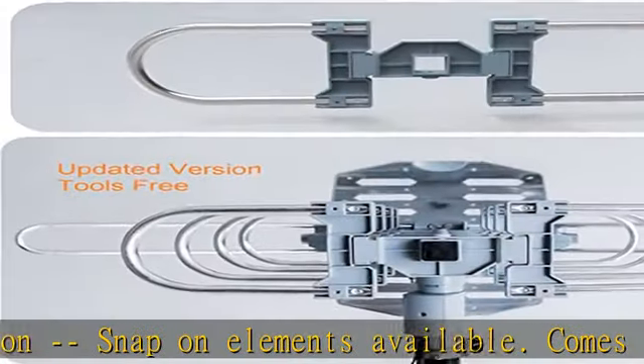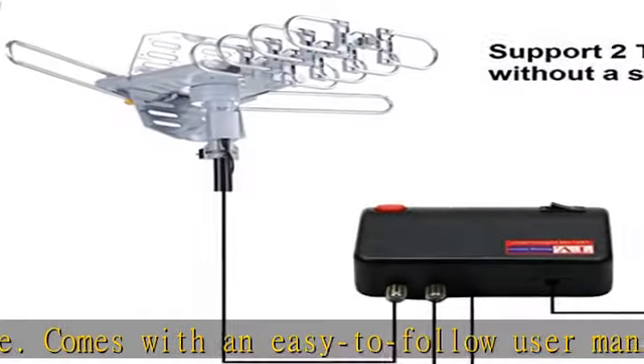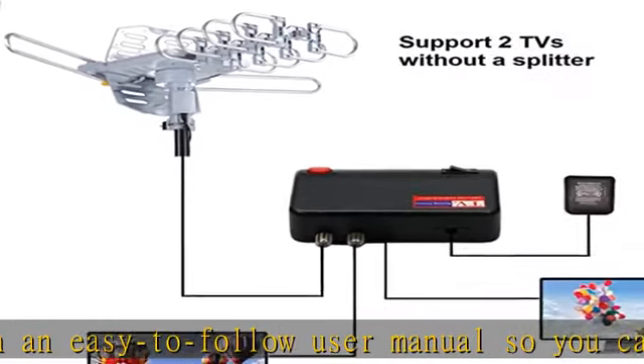Weather resistant — the McDuory antenna is lightning protected with a durable design and grounding done. Superior construction to withstand tough outdoor weather conditions.